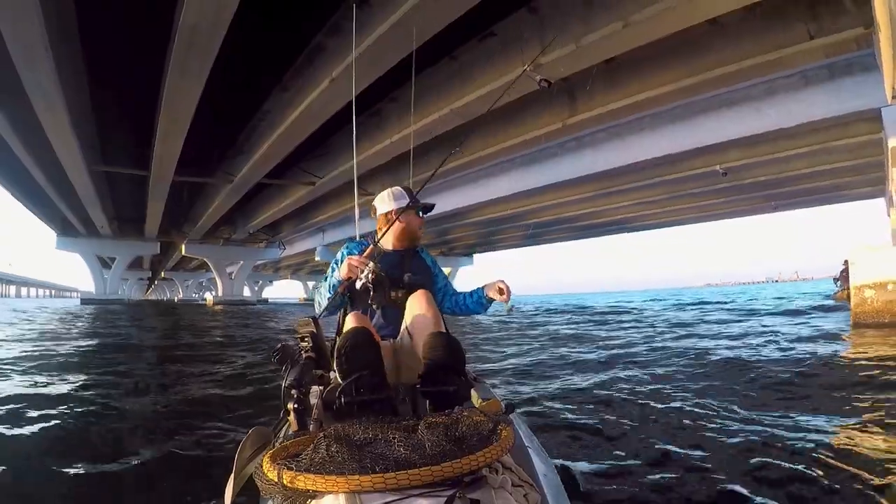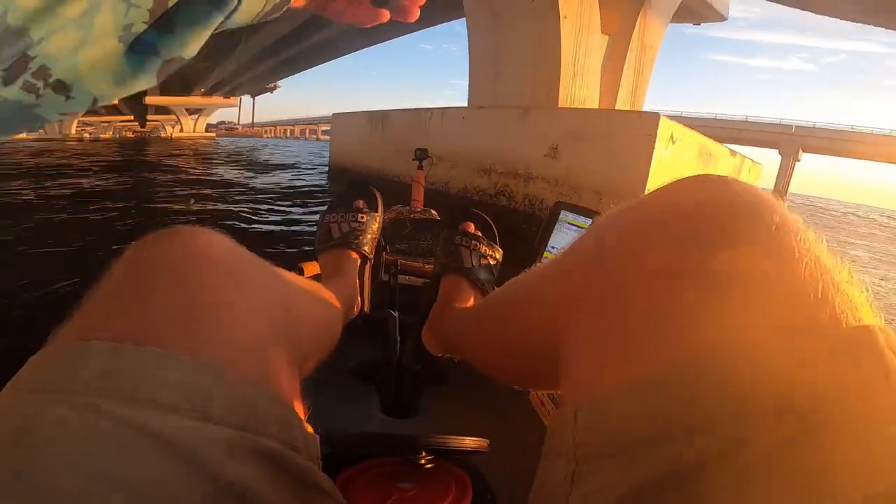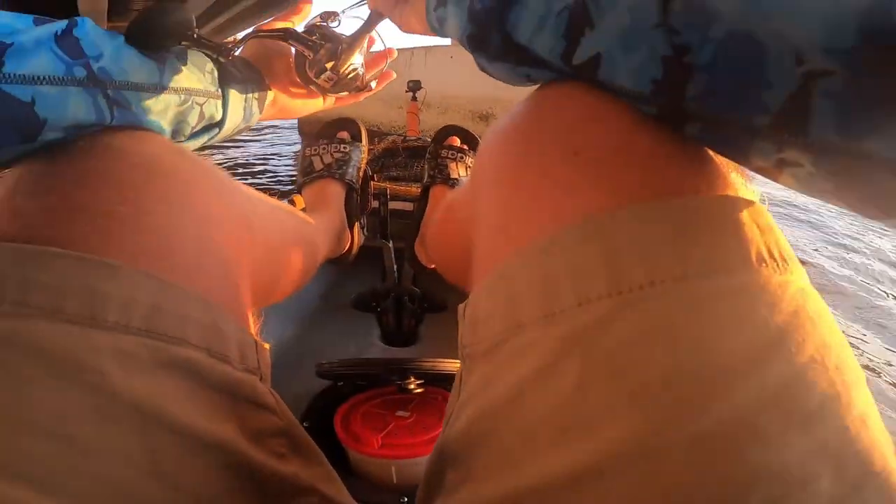Good morning guys, we are out here at Three Mile Bridge. I am going to be throwing these live fiddler crabs on a little bottom sweeper jig. Let's see what happens.